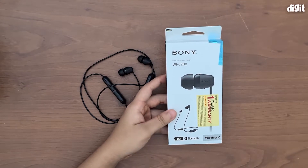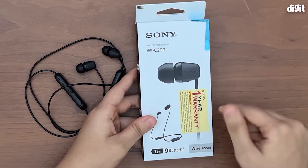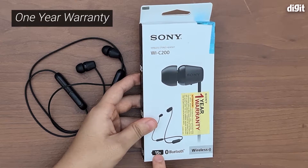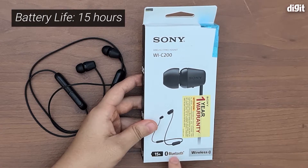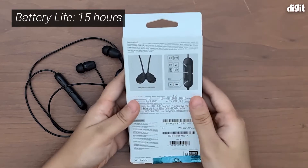Right here on the front, the first thing we can see is that the product comes with a one-year warranty and it has 15 hours of battery life, which is quite sizable. It is also Bluetooth and wireless. Now let's turn it around and see if we have any more specifications.